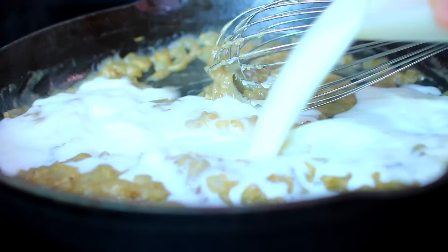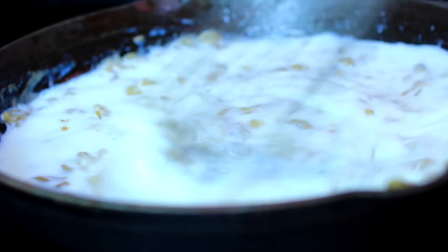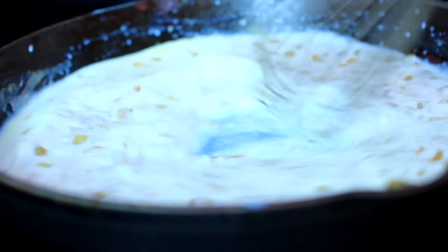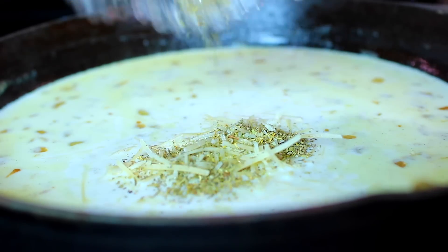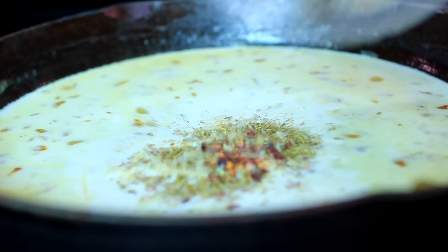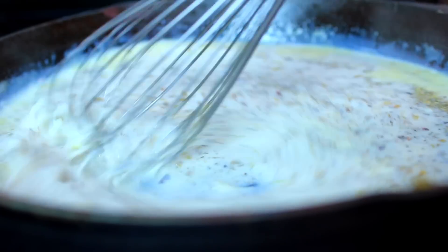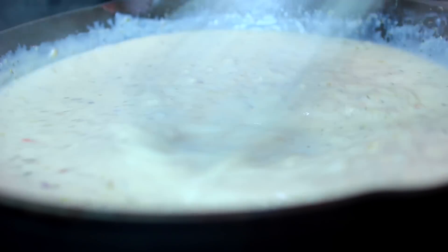Next, pour in some whole milk and whisk it in very well — that way the sauce doesn't get lumpy. Toss in some parmesan cheese, Italian seasoning, red pepper flakes, then salt and pepper to taste. Whisk everything together and let the sauce cook for about two minutes to thicken, then add the cooked pasta.